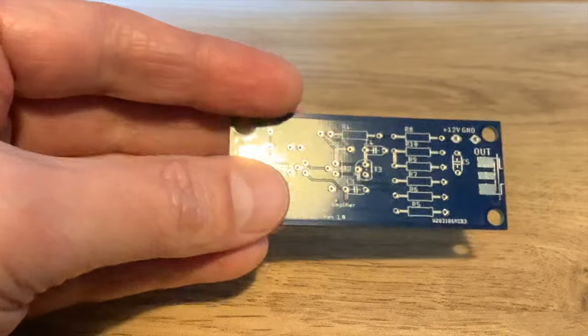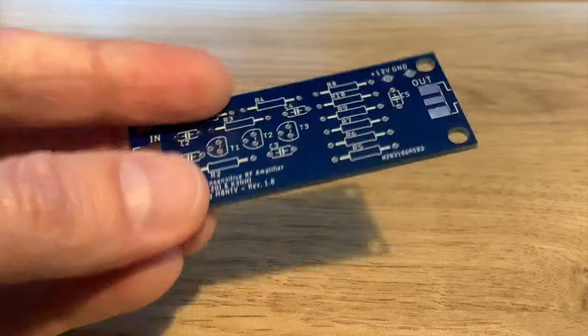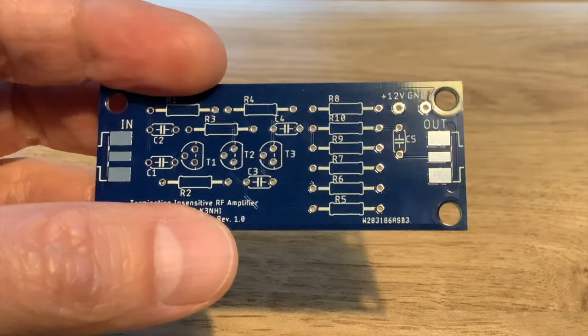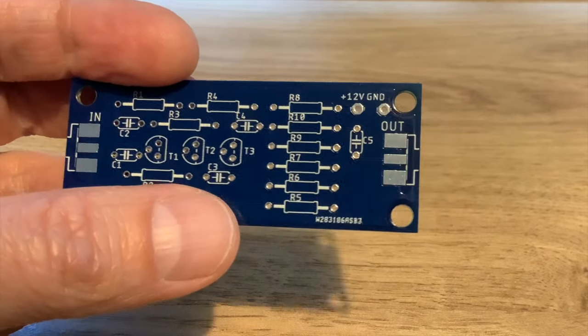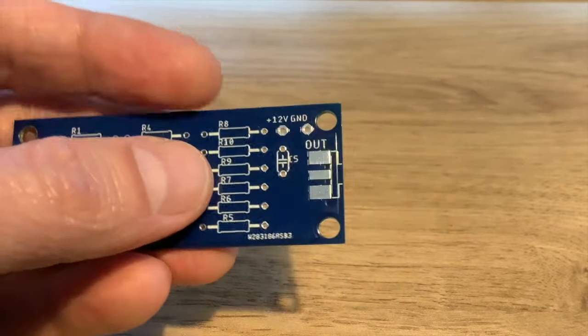If you'd rather just Manhattan-build them, you can - watch that other video I made; it's the same design. It just means you can fit more of them together, because I can't Manhattan-build anything quite as small as this. What I want to concentrate on in this video is how I'm going to use this board and do some different tests than I did previously. So here is my board - as you can see, it's not very large. The great thing about designing a PCB is you can squish all the components into a much smaller area.